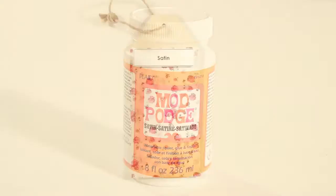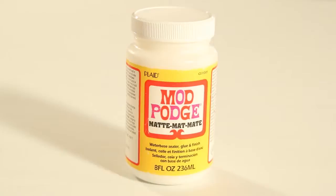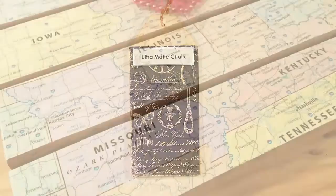Satin Mod Podge dries smooth and satiny soft to the touch. I love this formula for collage work and for home decorating. Matte Mod Podge is also an original formula — it has a flat look when dried and is available in a variety of sizes. For the most matte finish, look for the white label. Ultra Matte Chalk creates a very matte finish without visible brush strokes, great for wall art and decorating.